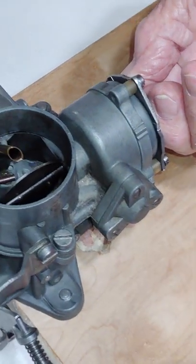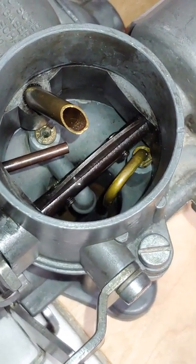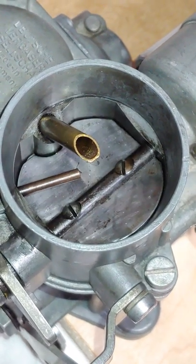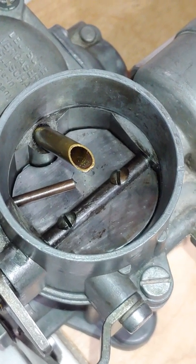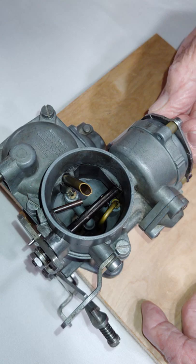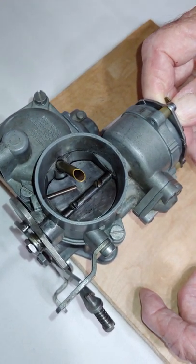If we have the choke plate set too widely open, then there's going to be too much air and the carburetor doesn't start properly. If we close it tightly, there's plenty of gas but no air, and so we're going to choke the carburetor. So if we run it lean, we're not going to start properly. If we run it close and rich, it's not going to start properly either.